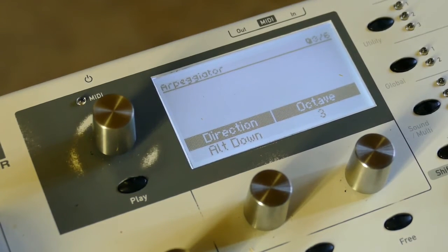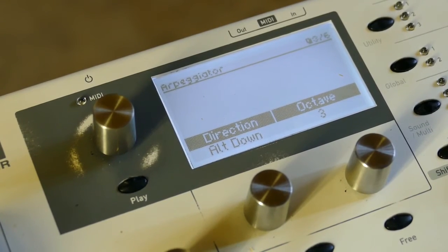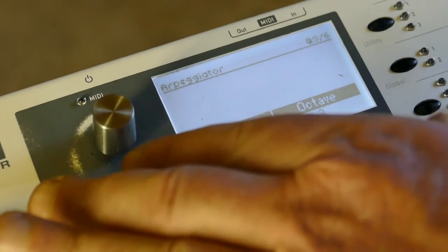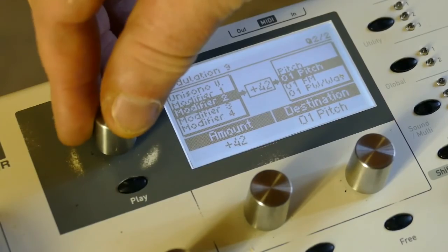I do believe it needs to be tuned up — let me listen to it on the MS20. Okay, stop that. There's more stuff we can do with that modifier — go to another open slot.